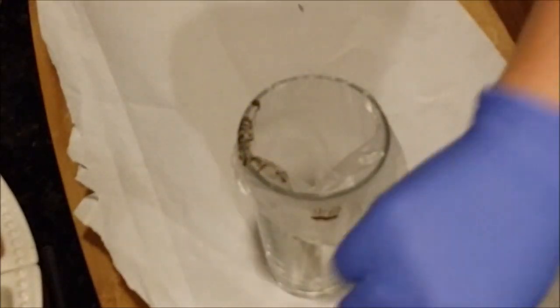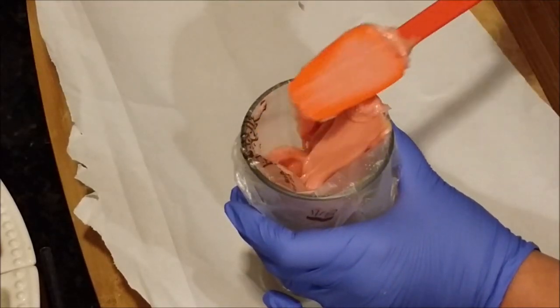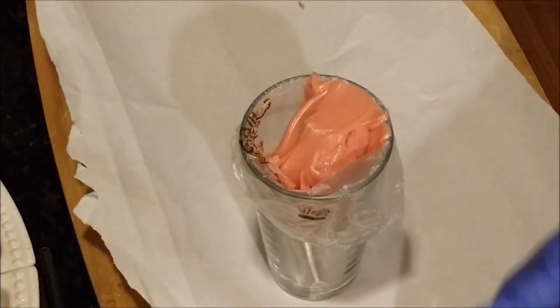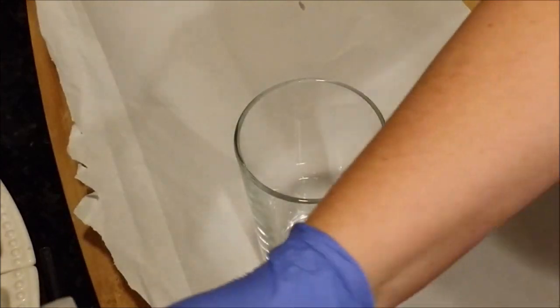Okay, so we're back. I've got my piping bag here in a glass. This didn't take long to thicken at all — you can see it's got a pretty nice thick consistency. So I'm just going to do a little bit at a time into my piping bag. I'm not sure really how big my hearts are going to be.